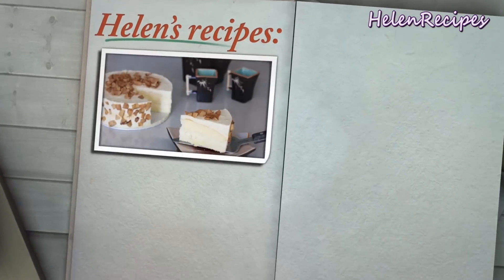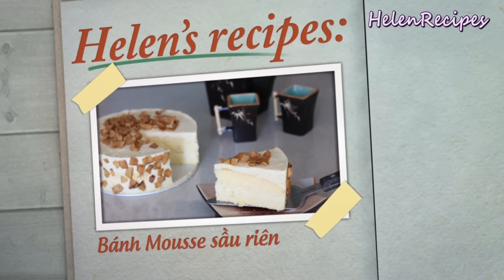The fact is I don't bake very often, but when I do it has to be a really good cake. Today I'm going to make a really special cake for those of you who are durian lovers — it's the durian mousse cake, or bánh mousse sầu riêng. Durian is considered the king of fruits here in Southeast Asia, but it's still forbidden in many places because of its powerful smell that not everyone favors.